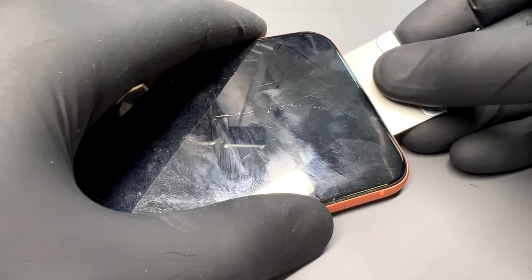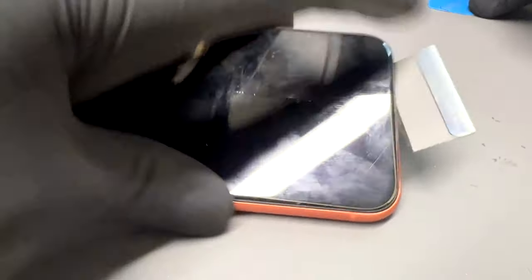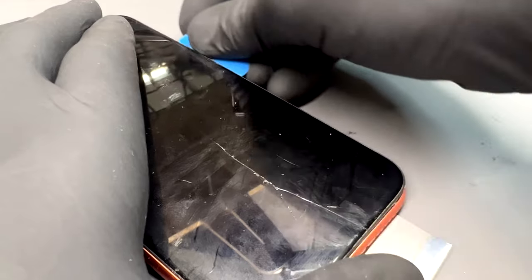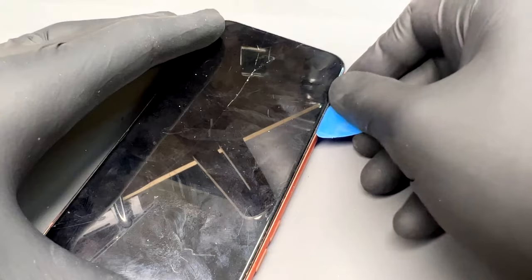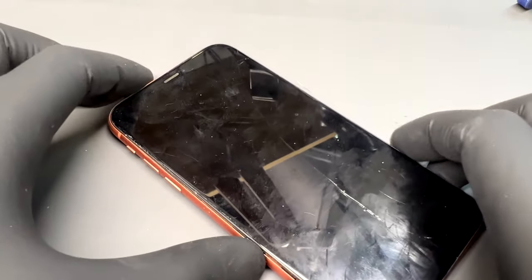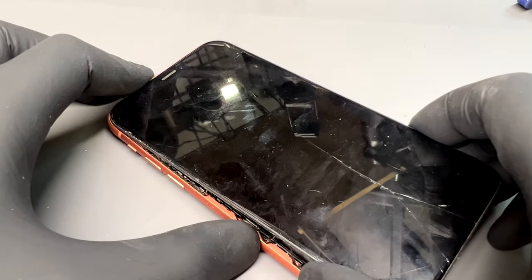Next, take a razor blade and make a small gap between the metal chassis of the phone and the plastic bezel on the screen. Once you've made a small opening, take a guitar pick and insert it into the gap you just made. Then slide it from the bottom along the two long edges and the bottom edge of the phone. That should have cut and loosened the adhesive enough so that all you'll need to do is wiggle the screen to loosen the top edge and open it as if you're opening a book backwards.